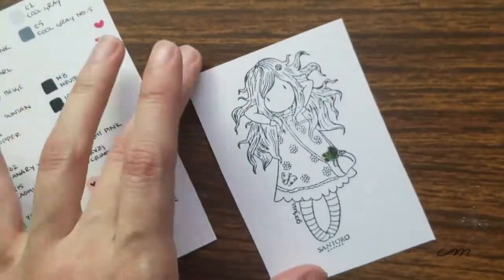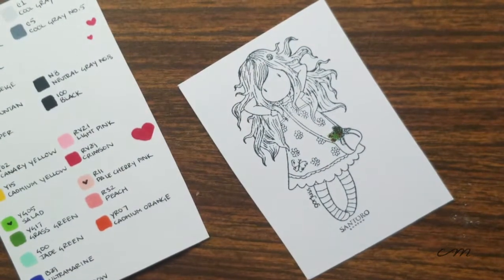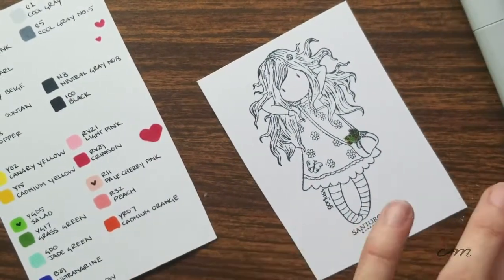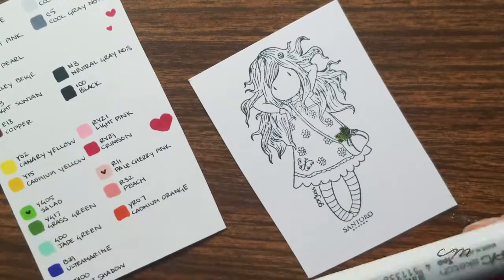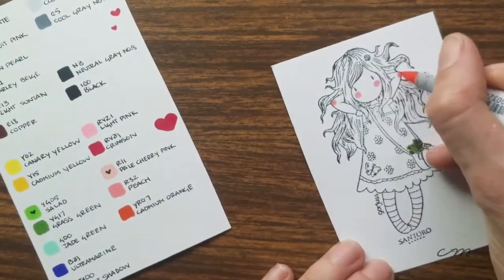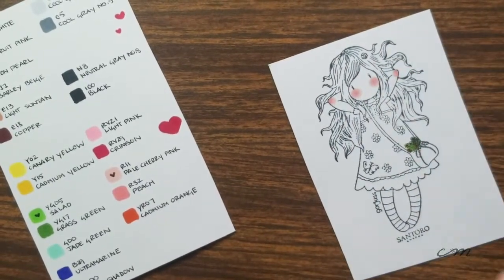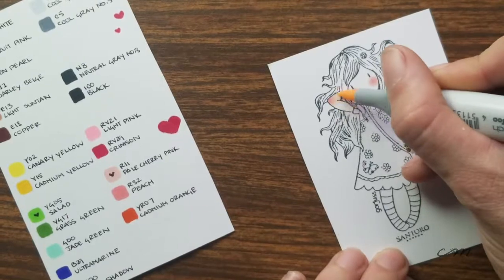I do want to briefly mention that this is a Santoro London stamp and I'm actually going to be releasing a new video in the coming weeks talking all about how you can stamp and things like angel policies and all that fun stuff. So we'll leave that for a different video.